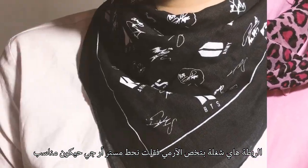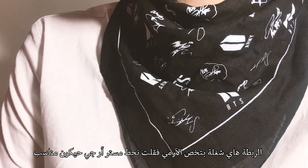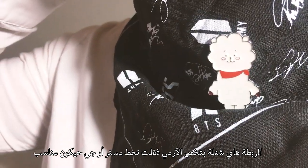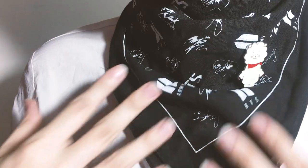I love to wear bandanas or kerchiefs. And here, since it's an army theme, I decided to rock it with little Mr. RJ.